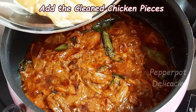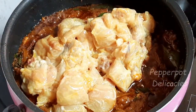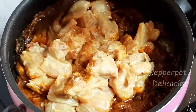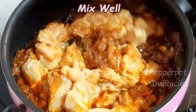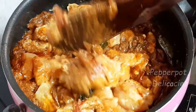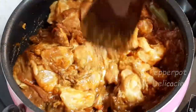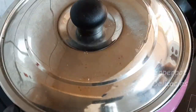Now add the clean chicken pieces. I have taken around 750 grams of chicken. Gently mix. Close the lid and cook for 5 to 7 minutes.